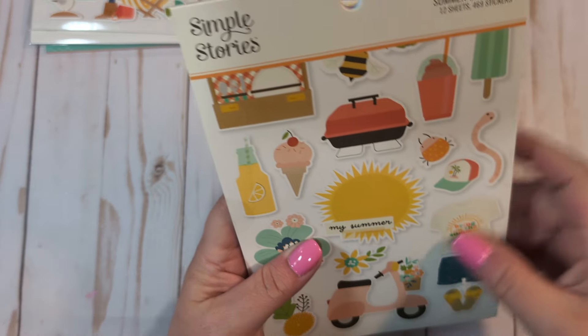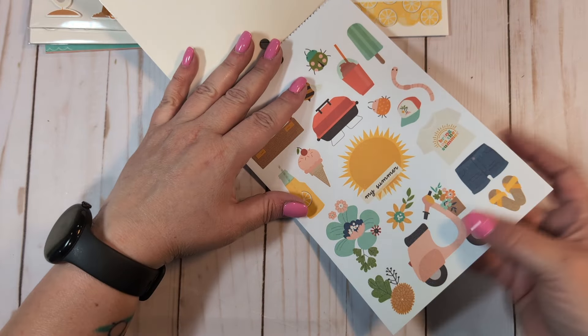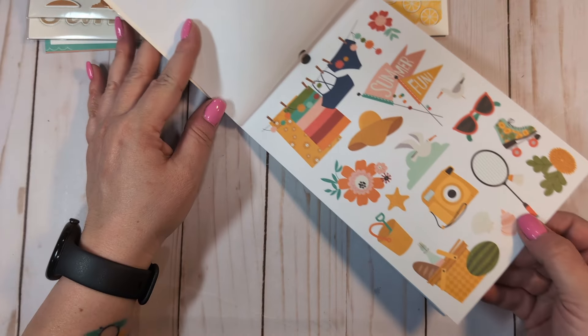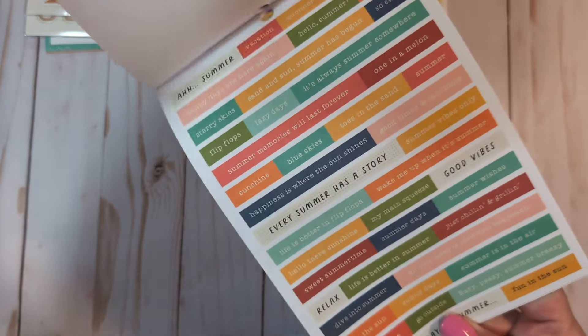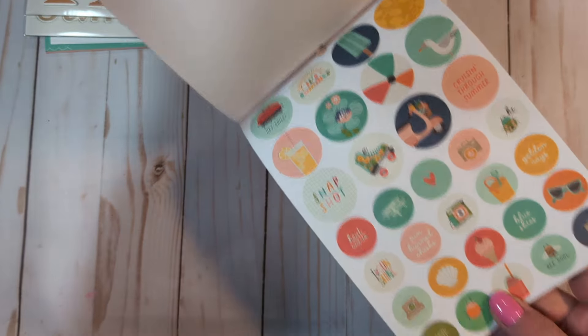I got the sticker book, which has 12 sheets and 469 stickers. I always get their sticker books — I just love them because you get a lot of different styles of stickers. If you want to, you can fussy cut them and put them on cardstock — they're not the thickest stickers. You get labels, some little tab-type stickers, colors, florals, alphas. These cute little Polaroids are adorable, little sentiment pieces, lots of sentiments, some more alphas, word speech bubbles, and little circular labels.